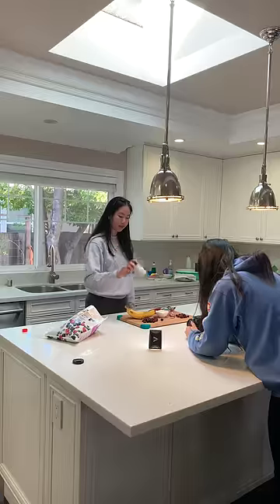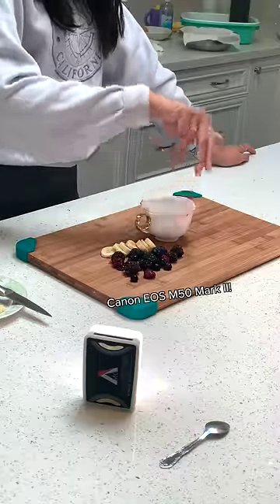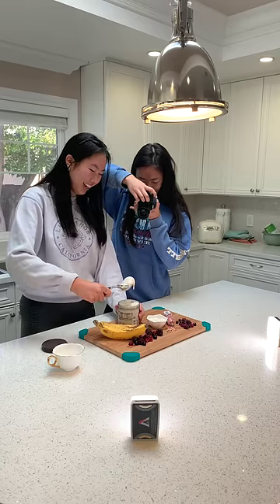I filmed an ice cream commercial at home. Canon reached out to me recently and sent me the Canon EOS M50 Mark II, and since it's great for video, I decided to use it and film some cinematic b-roll. This was a really fun challenge, mostly because the ice cream melted on us really fast, which messed us up a bit.